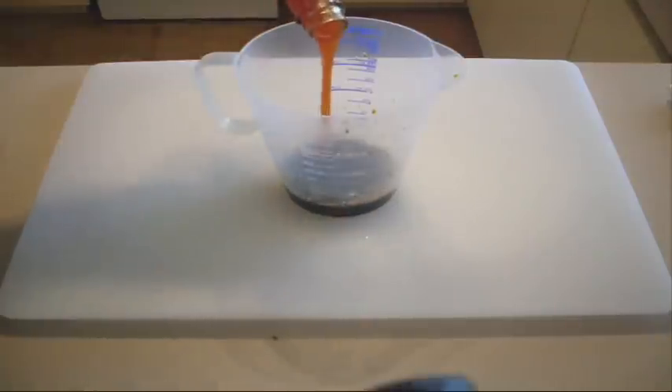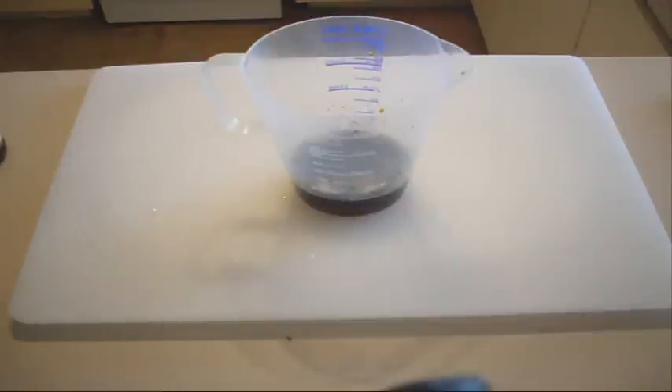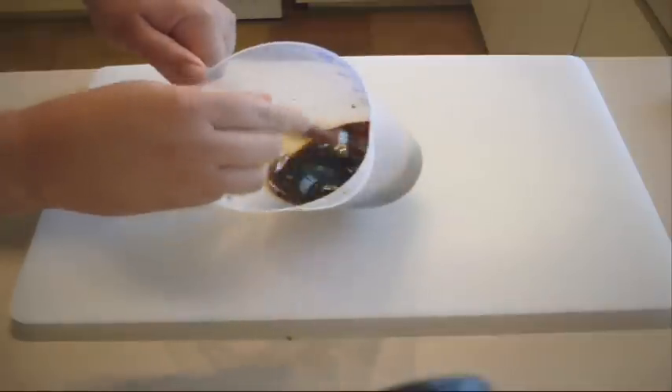We also want some sweet chilli. We want some drops of Tabasco — it just gives it a really nice kick, beautiful flavour. And we also want just a little bit of sesame oil. Just give that a really good whisk.